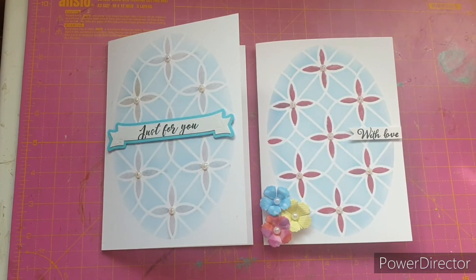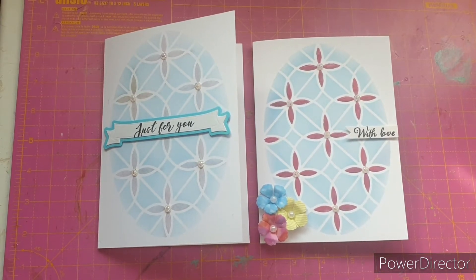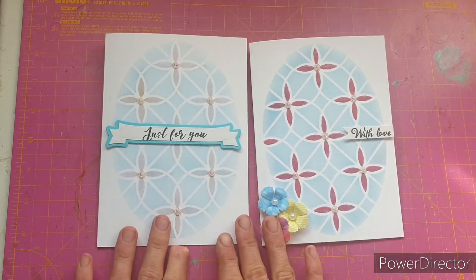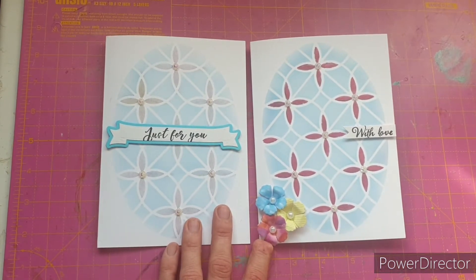Hello everybody, welcome to my channel. Today I'm going to be making with you a five by seven stenciled card. These are a great way to not only use your stash but experiment with lots of different mediums. If you're not already subscribed, please hit the subscribe button and help my channel grow, and if you enjoy this video or find it useful, please also hit the thumbs up button. Here are two cards that I have already made.